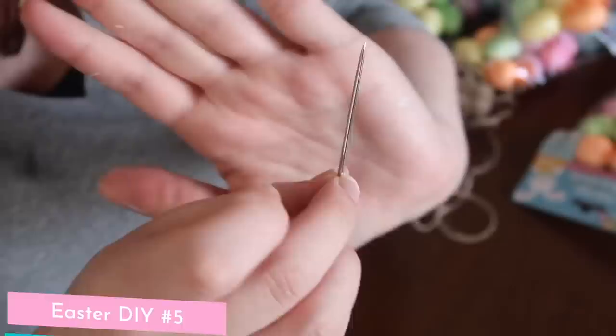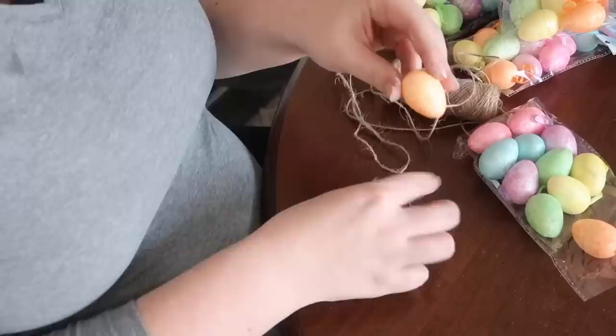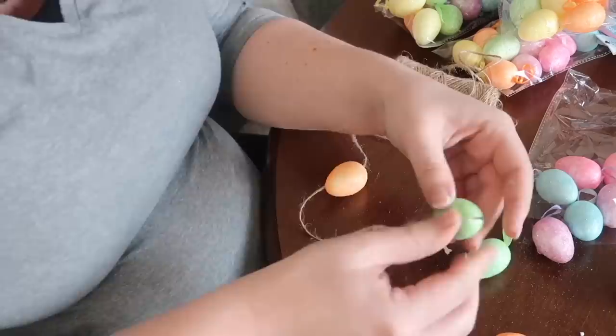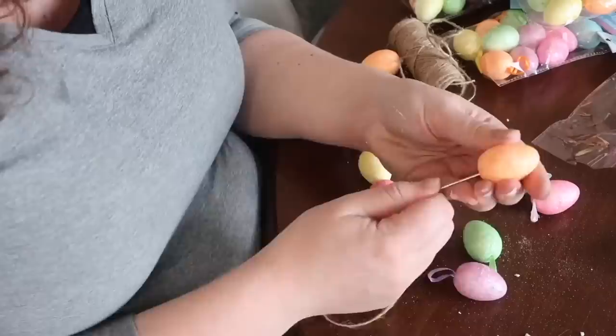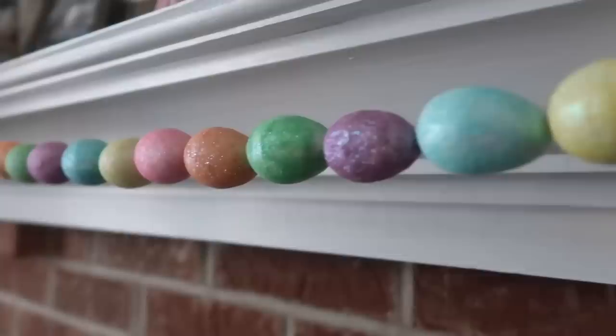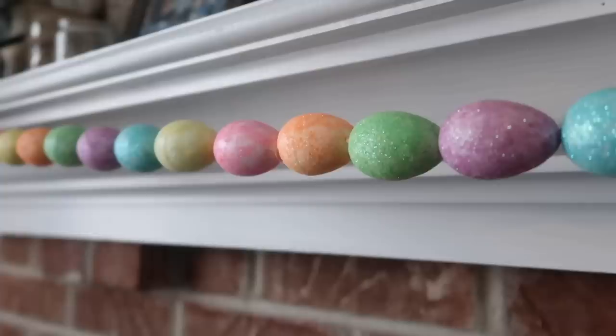This project was a huge hit on Instagram and TikTok last year — these fun garlands. You'll need a doll needle and some foam eggs from Dollar Tree. I filmed this originally when I was pregnant with Finn, so it's an oldie but a goodie. I strung everything up on jute twine in a fun pattern with all the eggs — some fallout is normal. Hang it up for a fun little pop of color, and if you're afraid of glitter getting everywhere, spray the whole thing outside with a sealant or hairspray.